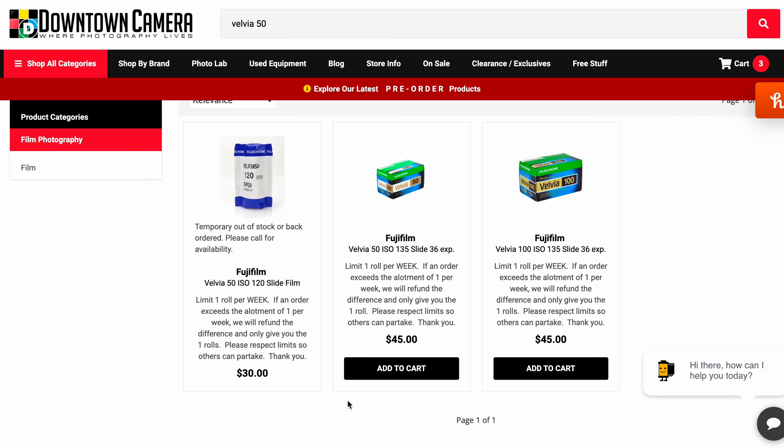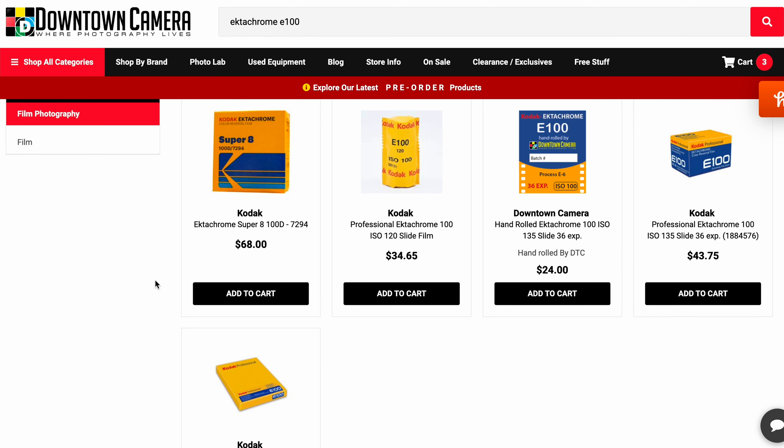Slide film is one of those films that I've never really paid attention to, mostly because it's very, very expensive. Looking at the prices for Ektachrome E100, I understand why past-me decided not to shoot this film stock. In the three years of shooting film photography, I shot maybe three, four, or five rolls in total.